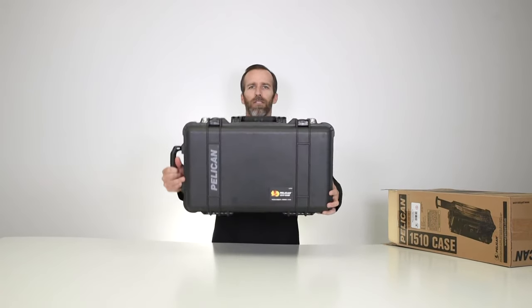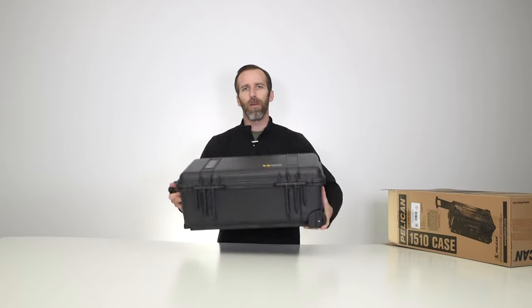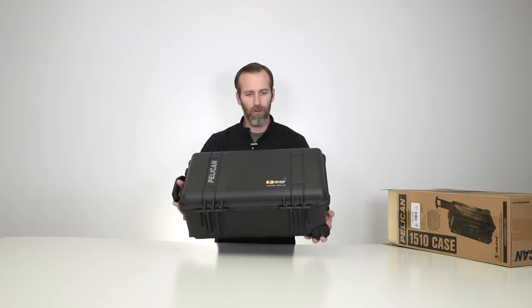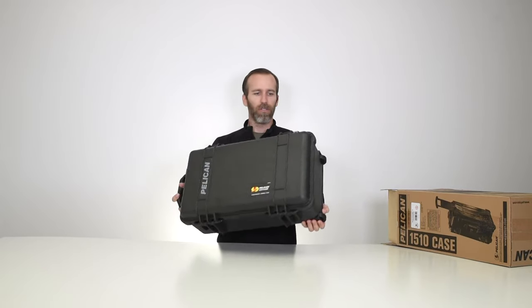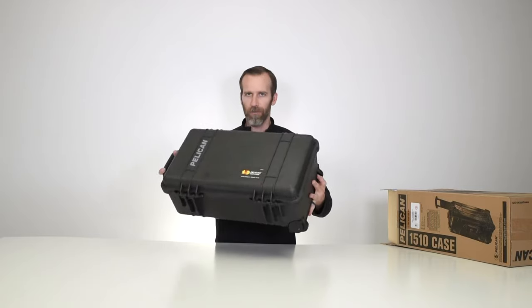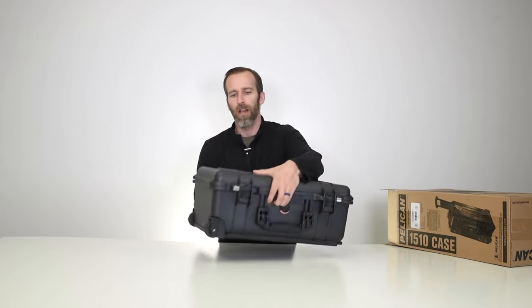As you can see, it's carry-on size. A lot of different applications depending on what you're using it for — it's great for camera gear, overnight travel, scopes, weapons, guns, computer equipment, anything and everything as long as it fits within the dimensions. Let's take a look at some of the features on the outside, starting with the front.